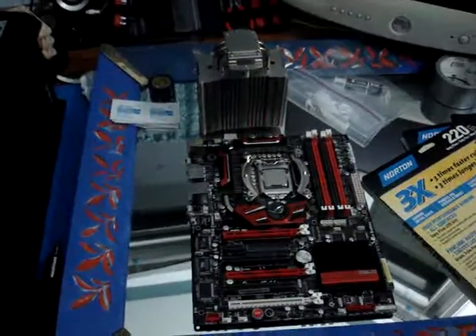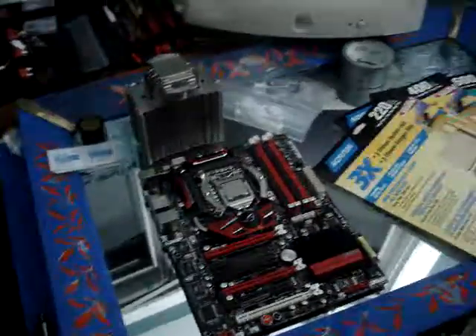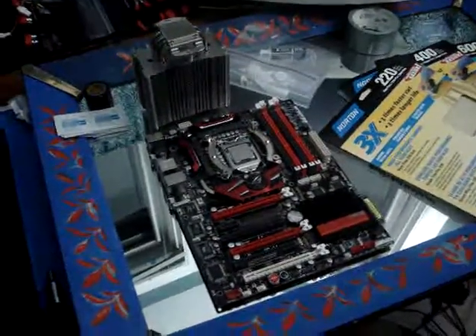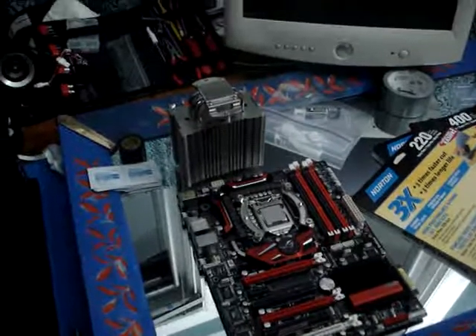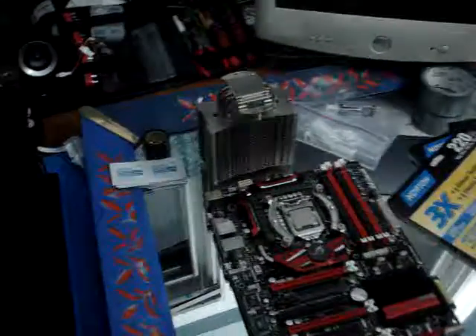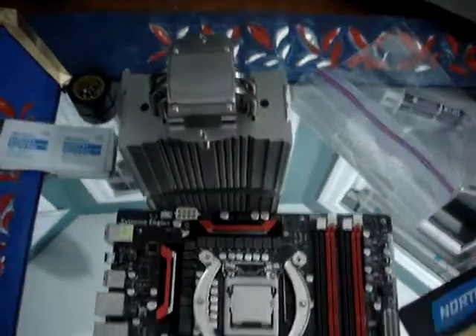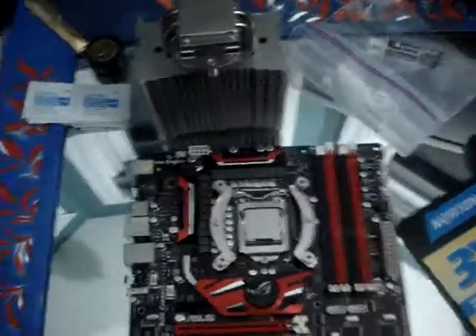Hello everyone, my name is Scott and as you can see I've taken apart my computer. I have my motherboard here along with my CPU cooler. I have cleaned off the thermal compound on each of them and I'm preparing to lap them.